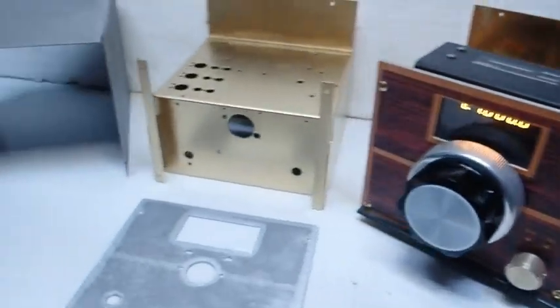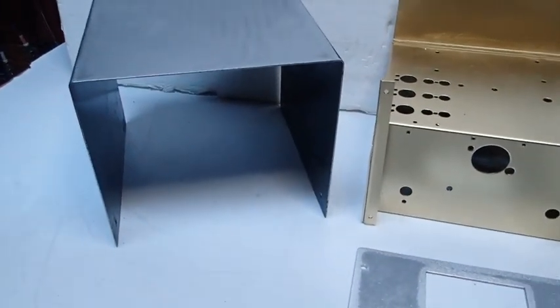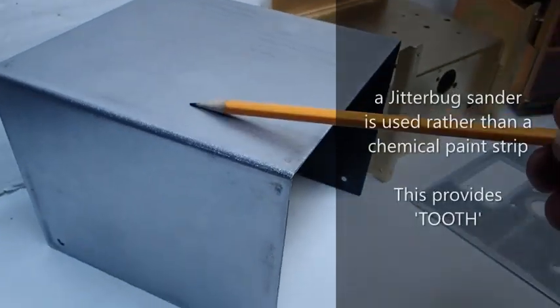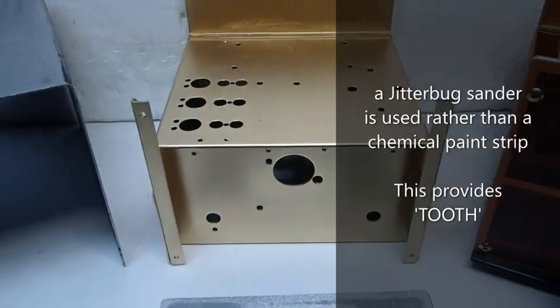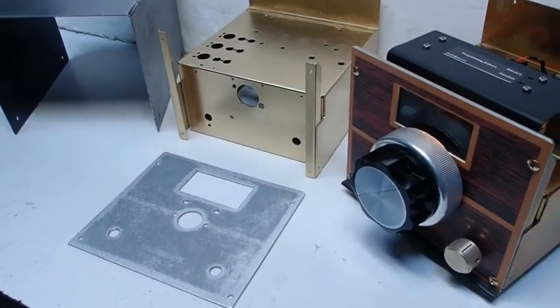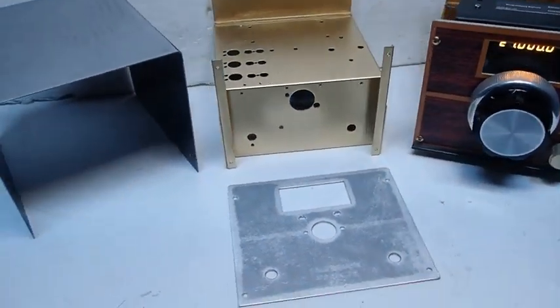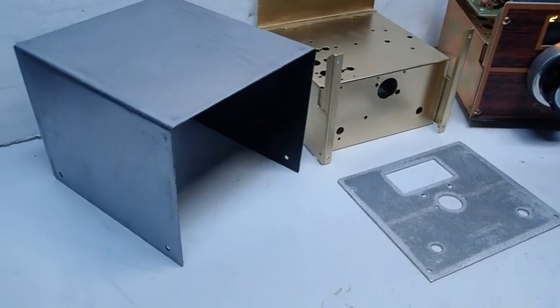Once in a while I will get one that isn't quite up to as-new condition, and as you can see, things are stripped down to the bare metal — the chassis is stripped bare naked. It's painted and then built up into what will be a better than new Siltronics VFO. All kinds of upgrades.